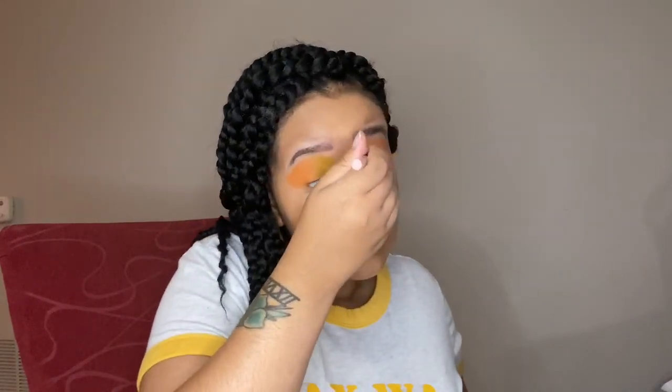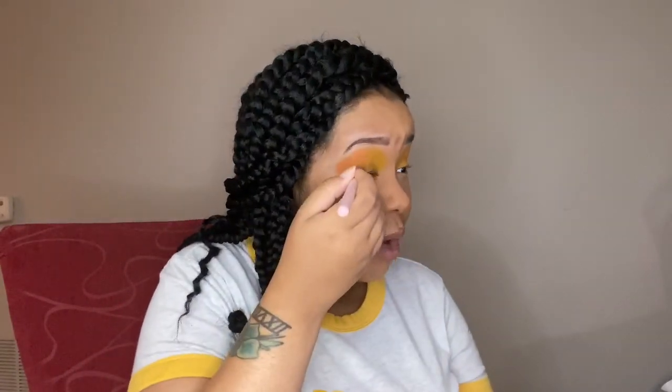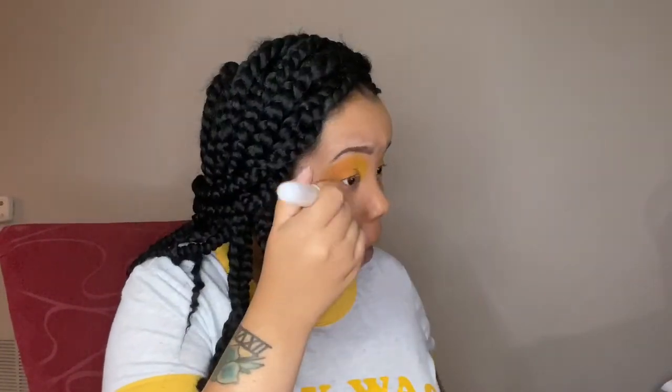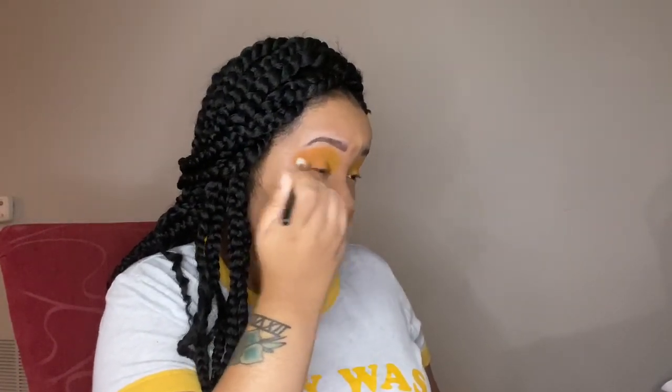I finally did my hair this week, so I'm able to come back with another video for you guys. On this channel we do mostly beauty or inspirational videos, and you can catch a new video from me every week on Wednesday. Here I'm going in with another yellow shade from the BH Cosmetics palette just to make the transition a little smoother and blend all the colors together.